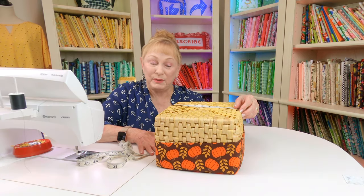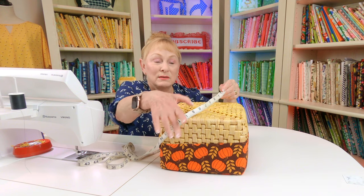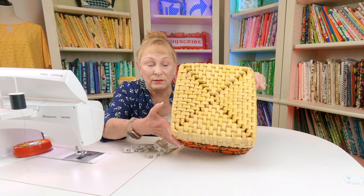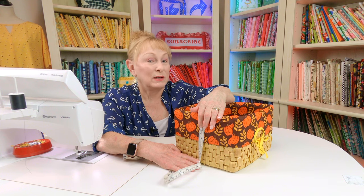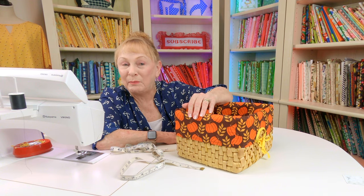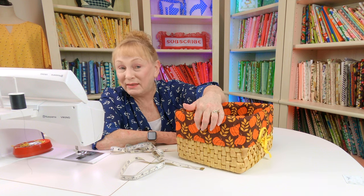To determine how large to cut your pieces, you want to measure the bottom of your basket. This is a square, so once you determine whichever is the largest width — because it can be different — measure it going one way and then across the other way. Pick the largest size and then add a half inch. On the side, also measure the side measurement — measure the longest side, as one side might be a little different than the other. Then add about two inches, depending on how far you want it to come up over the top. Take your tape measure and go up over the top to see how far down you want it to go, then add at least one inch to that measurement.